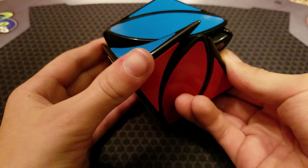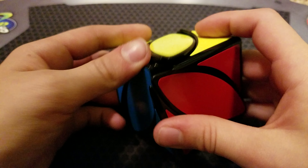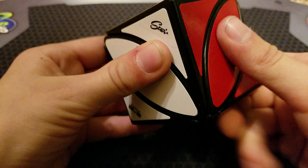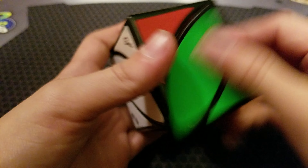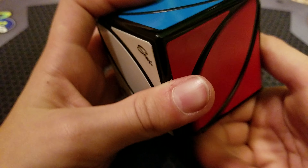This corner cutting I was very surprised with, actually. I don't really want to cut into the mechanism, but it turns very nicely — it has a smooth but kind of bumpy feel, kind of like the SM, except it's less, less often.